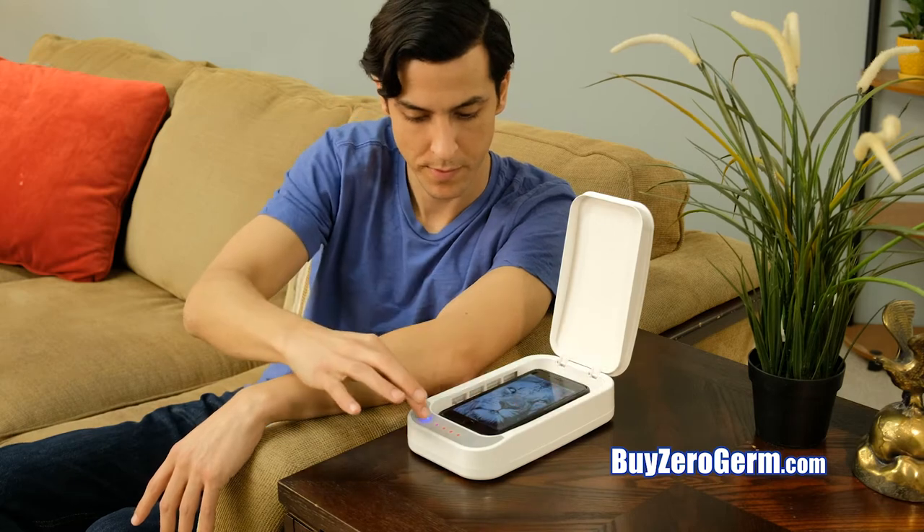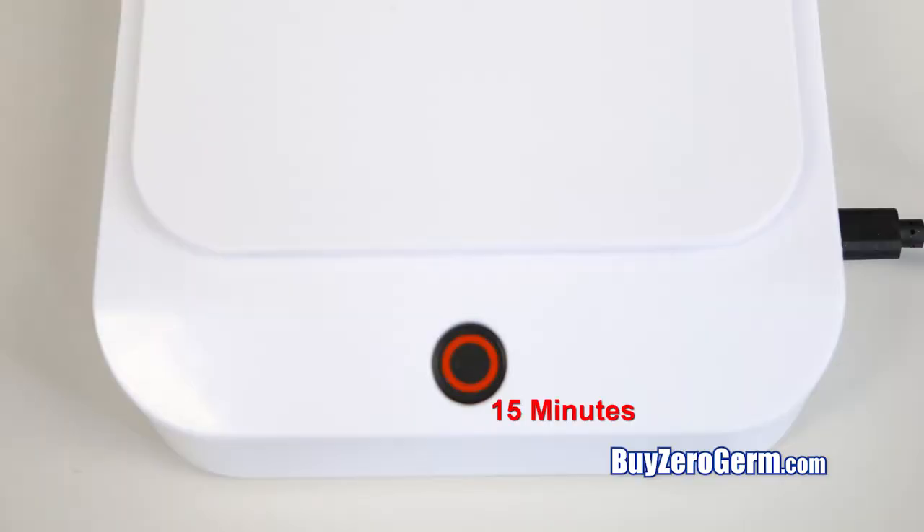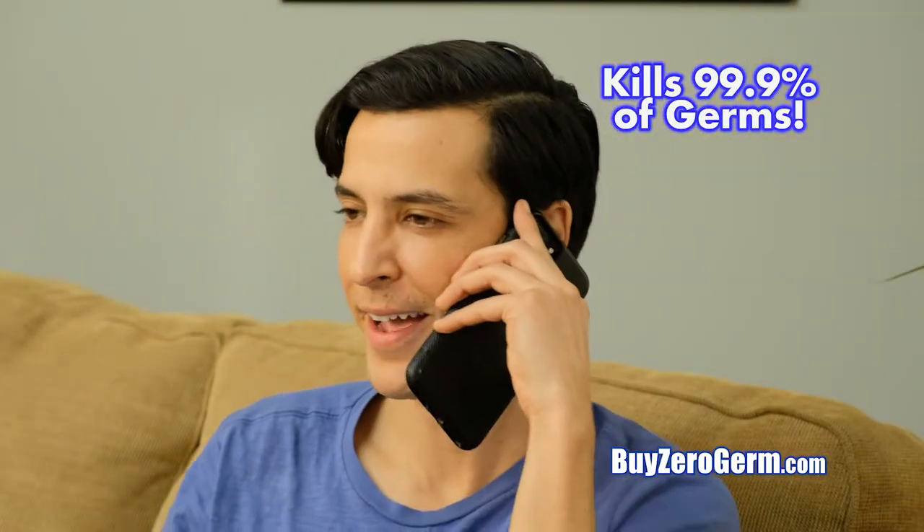Simply insert any size cell phone or other item and set the timer. In just a single 5, 10, or 15-minute session, your phone and other things are 99.9% bacteria-free.